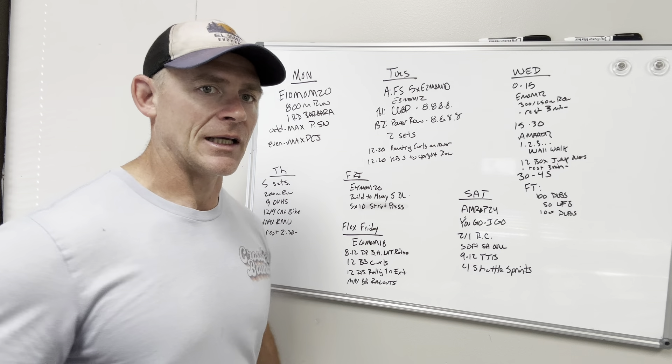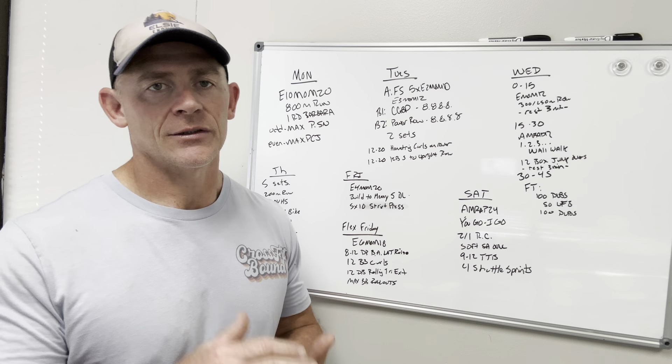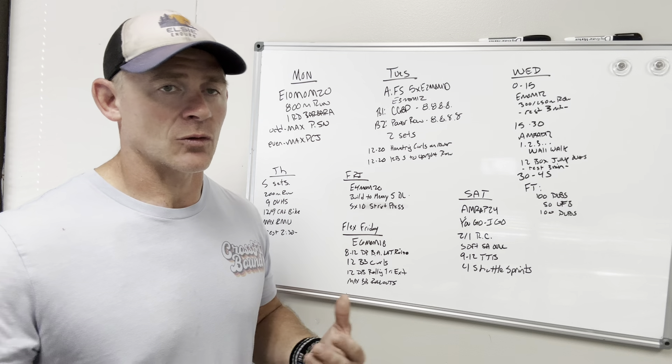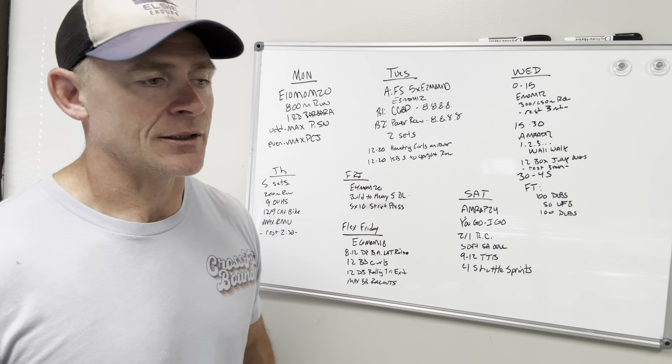On the deadlift days, we'll be doing some type of strict overhead press — whether that be regular barbell press, dumbbell presses with banded holds, or just straight dumbbell presses. We're just going to mix it up, keep that strength level high, and maintain throughout this winter.